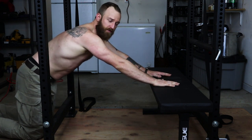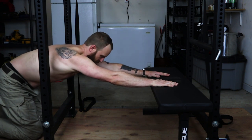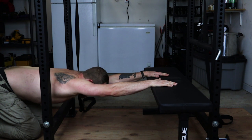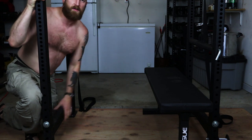One more time: hands on the edge of the surface, set shoulders, tighten your core, light pressure into the surface, shift your hips back. Nice work. After that, let's move into the exercises.